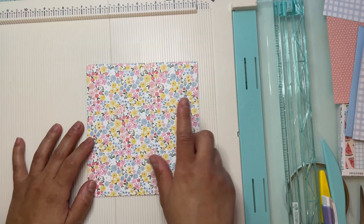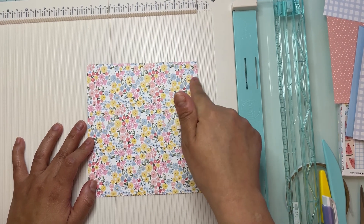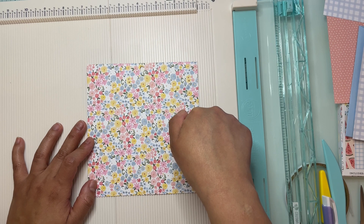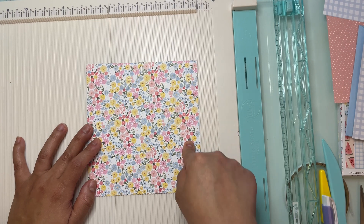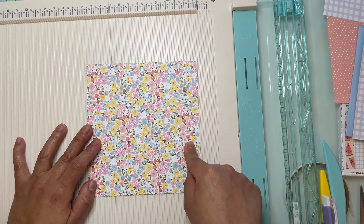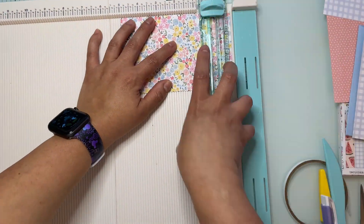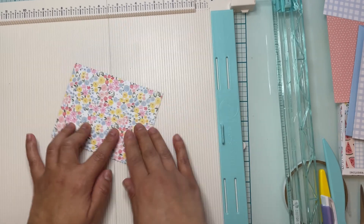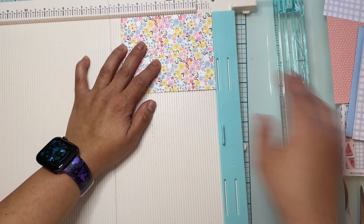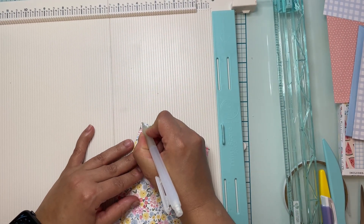From this gorgeous flower paper I am going to cut another piece measuring three and seven eighths by five. We're also going to do a diagonal cut — measure from the bottom on the five inch side up two and a half inches. I'm marking it with my pencil, marking the other corner, and going to cut it diagonally.